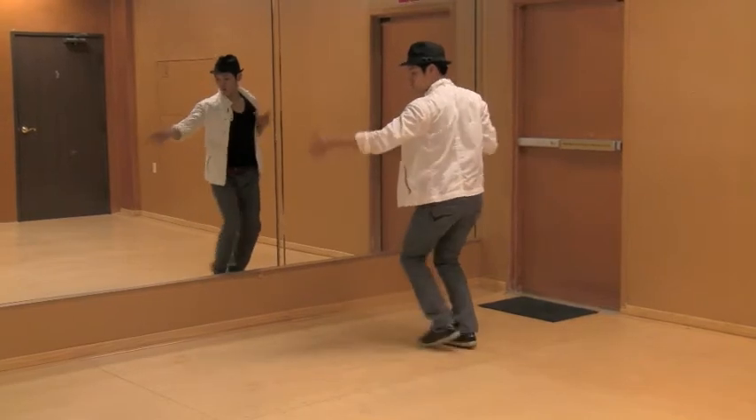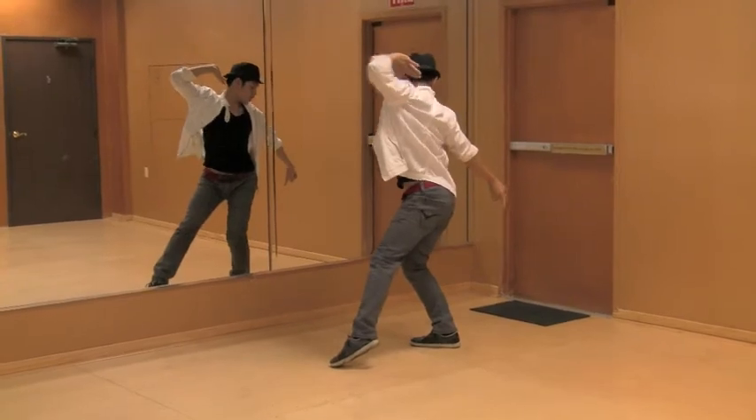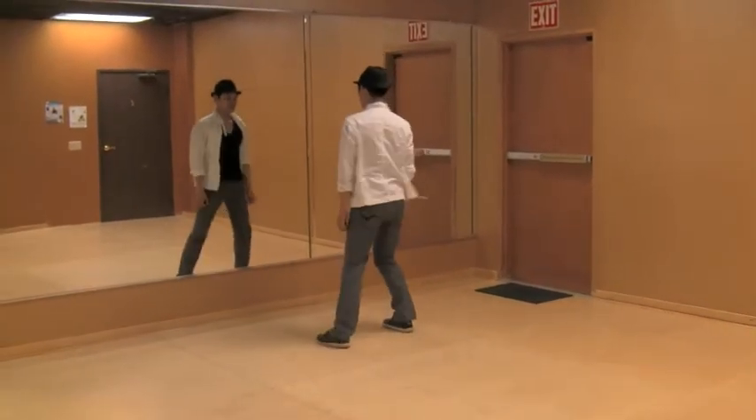Then it's going to be switch your feet: one, two — switch — three, four — spin — five, six, seven, eight.